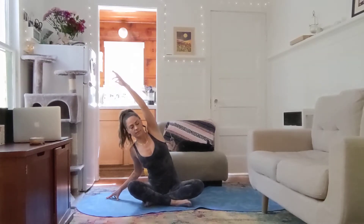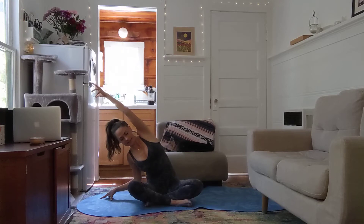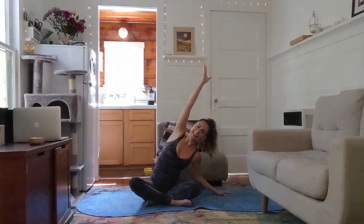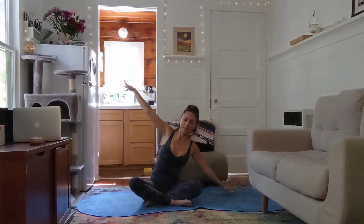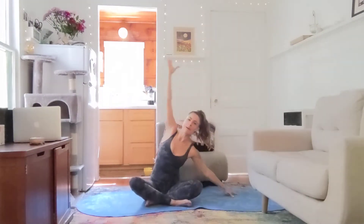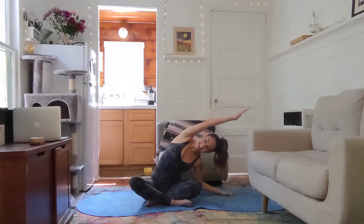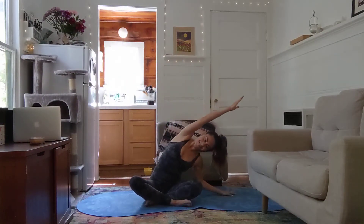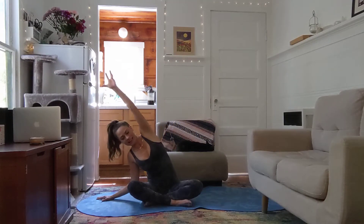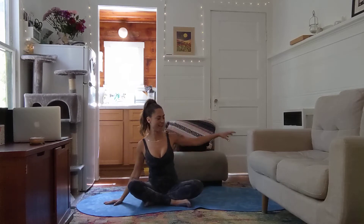We're going to go breath to movement — inhale up, exhale over to the right, inhale come up and over to the left. Keep going, like a little dance. How much space can you take up? Keep going with one more time each side, then slowly come up and place your right hand behind your bum, left hand to the sky.